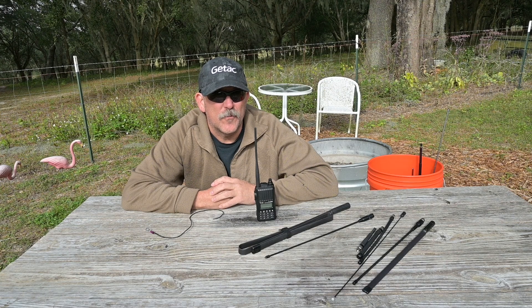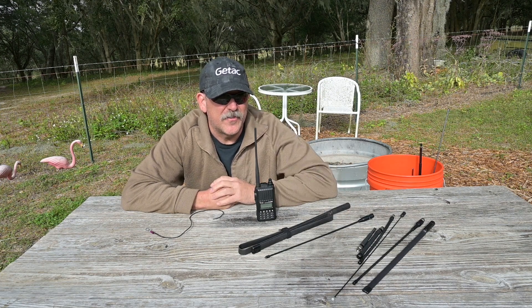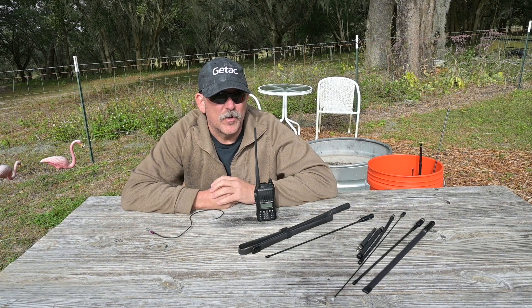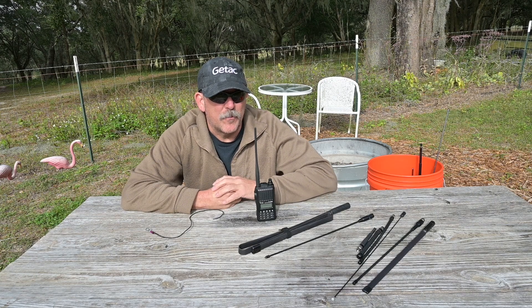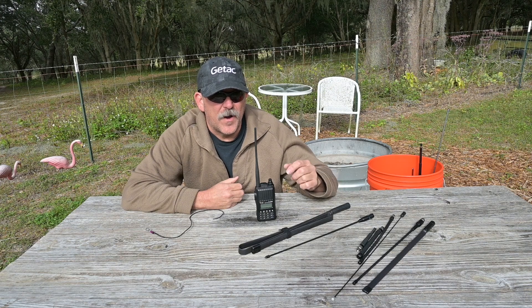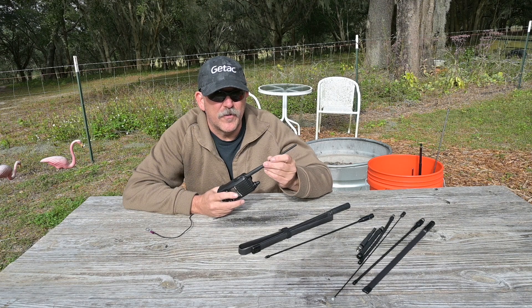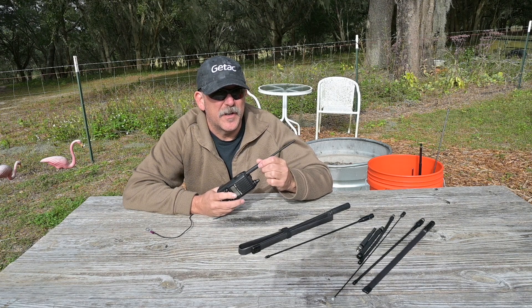Hello, this is Brett from Survival Comms. There are many choices of aftermarket antennas marketed to enhance portable radio coverage at VHF frequencies. Today we're going to look at and study several examples and compare them to one another to see if the benefit they provide over a stock portable radio antenna is worth the larger form factor in regards to their employment and task-focused communications.